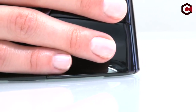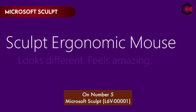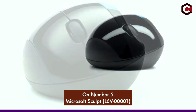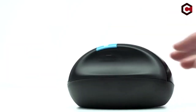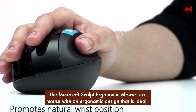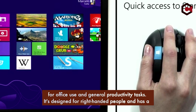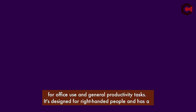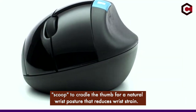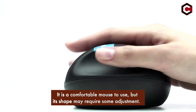On number 5: the Microsoft Sculpt L6V00001. The Microsoft Sculpt ergonomic mouse is a mouse with an ergonomic design that is ideal for office use and general productivity tasks. It's designed for right-handed people and has a scoop to cradle the thumb for a natural wrist posture that reduces wrist strain. It is a comfortable mouse to use, but its shape may require some adjustment.